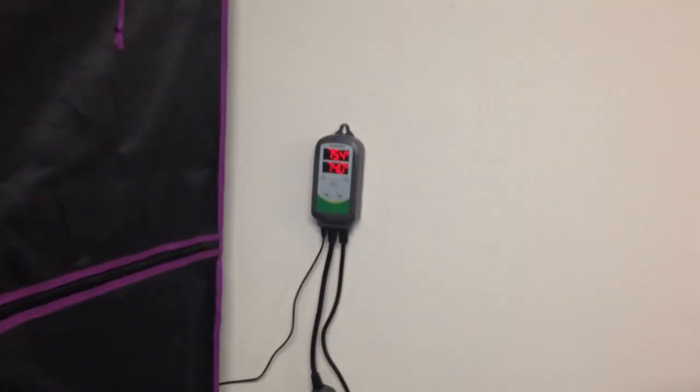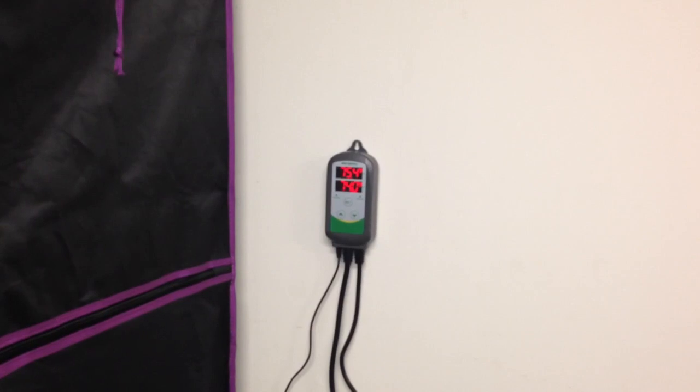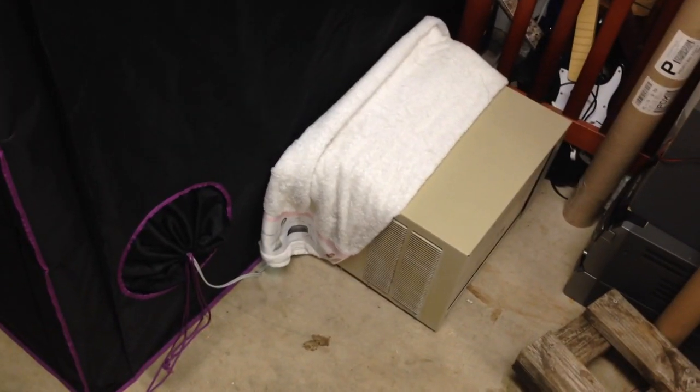Coming over here we have another Inkbird controller — this controls the air temperatures. We're running the thermometer through the roof at the highest point you can get. Since heat tends to rise, it's a good spot to measure from. It's controlling our AC unit — a window unit just sitting down here with a towel over it. Nothing special.